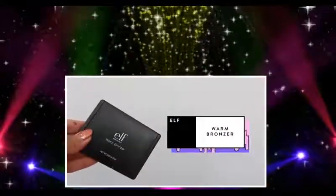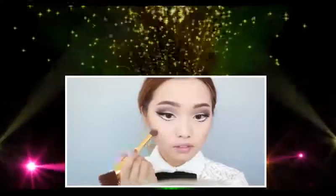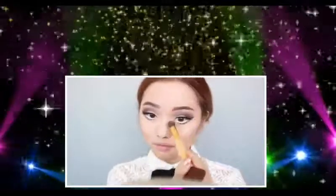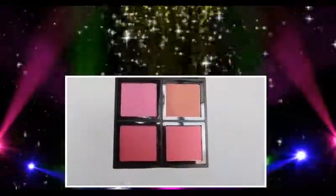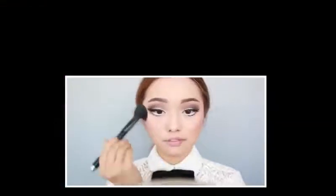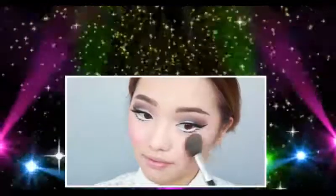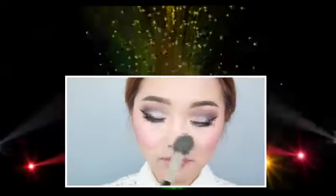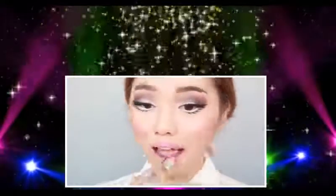I'm using ELF's Warm Bronzer palette and brushing on some cheekbones — I want to make them really pop. Then I drag some of that bronzer onto the apples of my cheeks to make them more circular and doll-like, and do my nose to make it more narrow. For blush, I'm using this Blush Quad from ELF in a bright pink tone, being very generous because dolls usually have really bright cheeks. For highlight, I'm using Becca's Champagne Pop dusted over the tops of my cheeks for that plastic sheen. For lip color, I'm using Poppy Peach to match my blush.